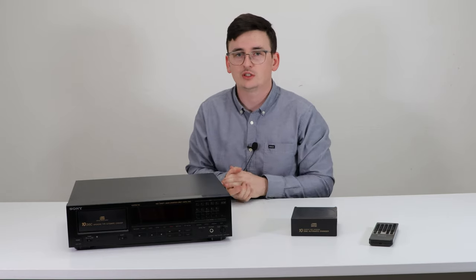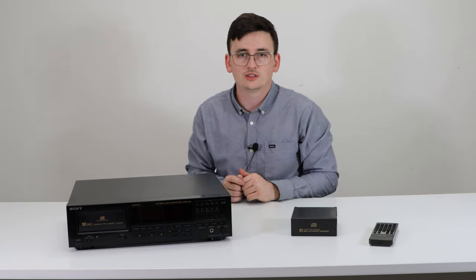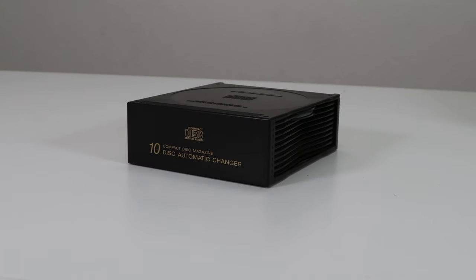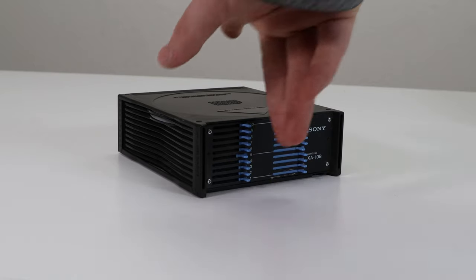Besides that, it is also an extremely high quality device — nothing can compare to it. Let's go and take a look at it. This CD player does come with a very nice large remote control with a bunch of different functions on it, and it also features this 10-disc cartridge for easily loading your discs and avoiding getting them all scratched up.